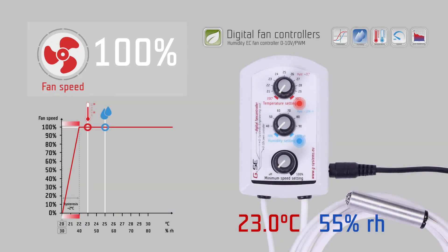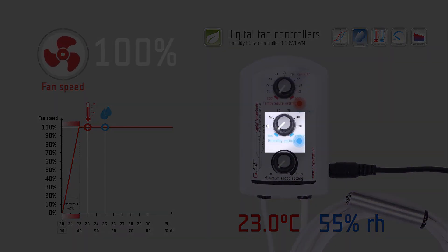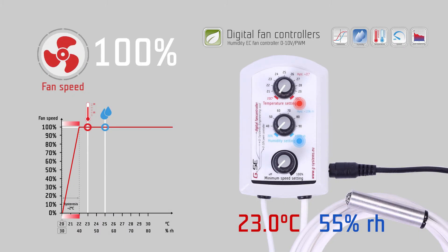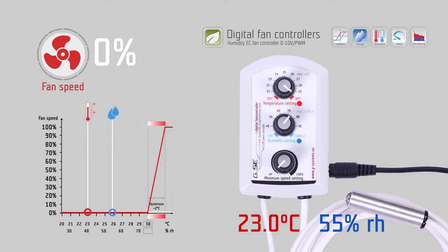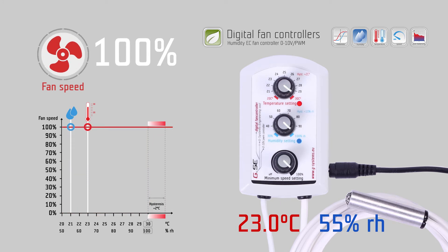You can adjust 3 settings on 3 knobs: temperature, humidity, and minimum speed setting. The temperature range is from 20 to 30 degrees Celsius. The humidity range is from 30% to 100% relative humidity. The minimum speed setting is variable from 0 to 100% fan speed.